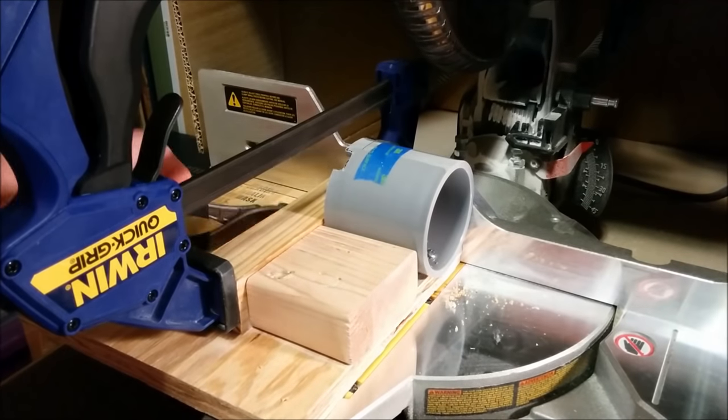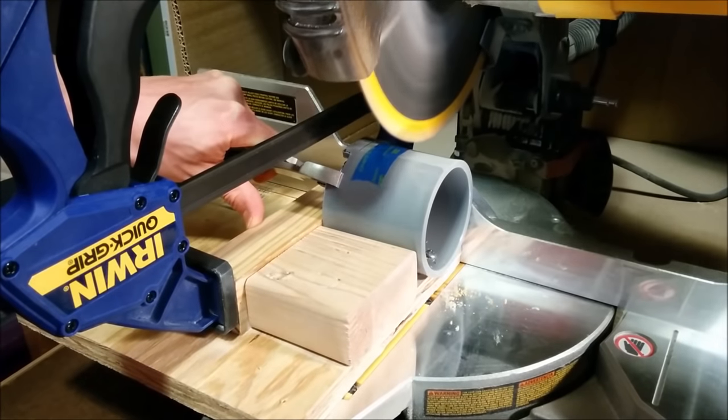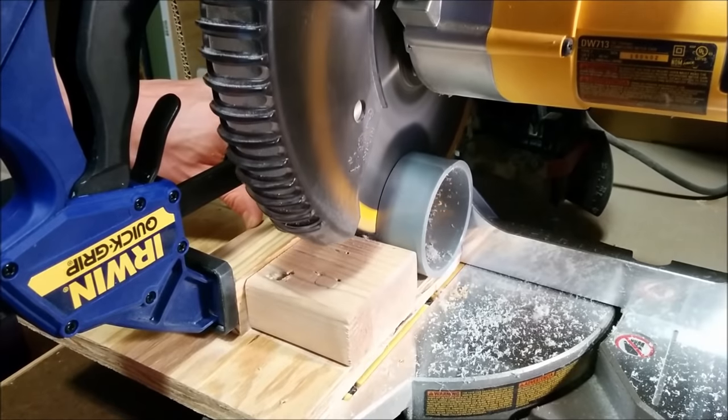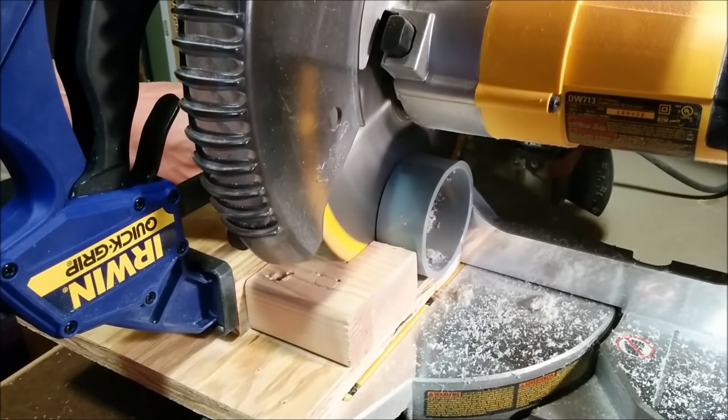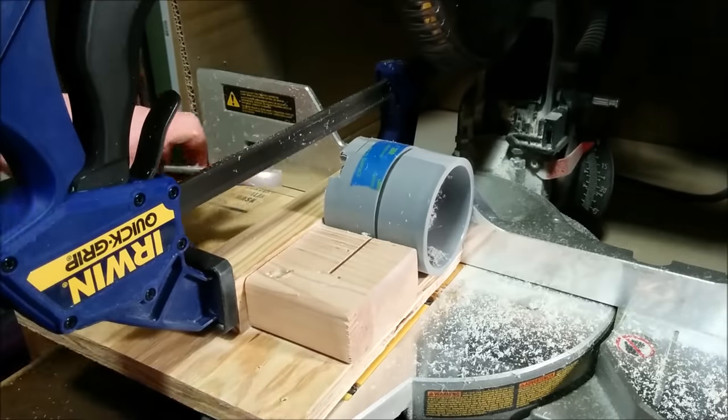Once I had nice fitment, I made another jig to chop the shroud down to size. In hindsight, I probably would have left this bit on there until after I was done mounting the projector, just because it would have made it easier to hold onto if I would have had the whole piece of pipe there.